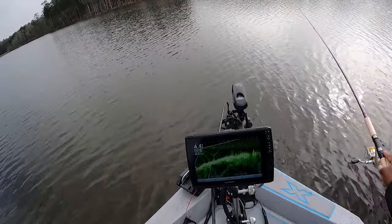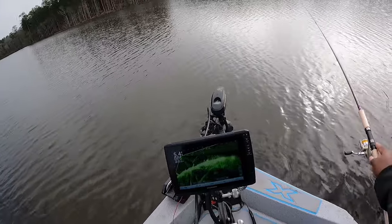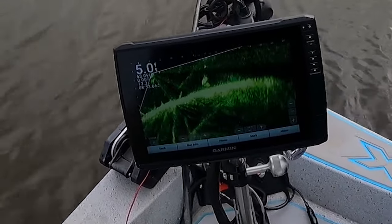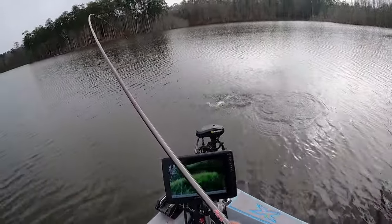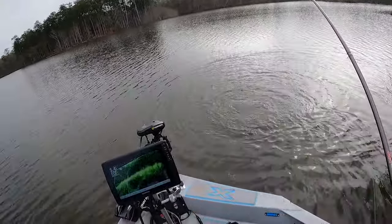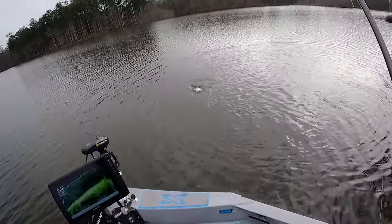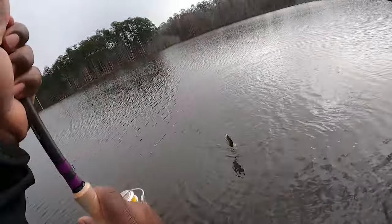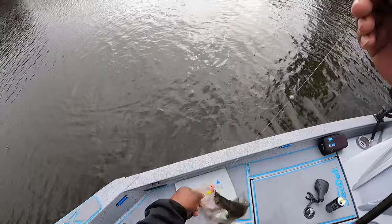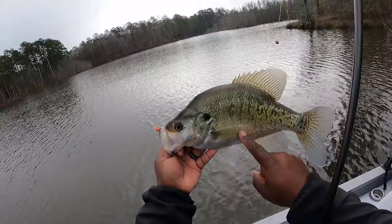I know y'all still in here. Come on, come on get it get it. I know y'all still in here. Why y'all acting like that? Oh, you're a big old male — that's a big old male right there y'all! That's a big male. Come on, I knew y'all was in there. Why y'all act like that sometimes? Look at that big old male, still getting dark — see him getting dark. That's a big male y'all.